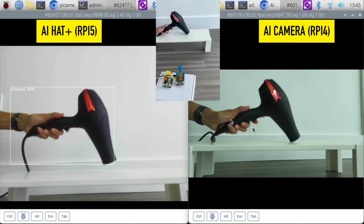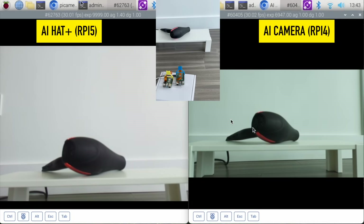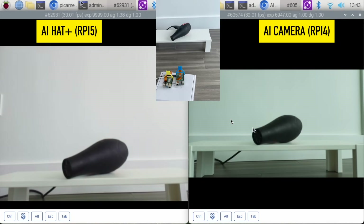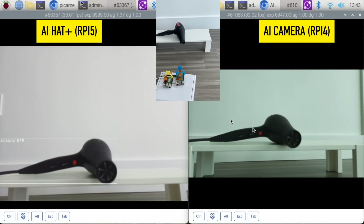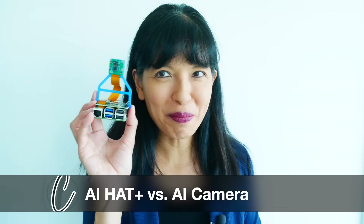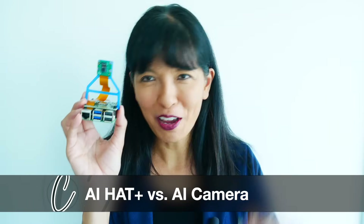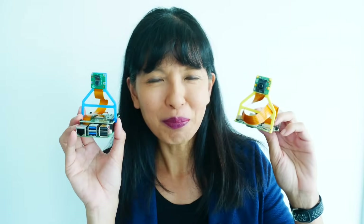We could try different positions with this to see if that helps identify it. Lay it down — nothing. Sometimes it helps to move things around so that the camera can identify these items, and sometimes it does not. Those are the items we went through in object identification. That was object detection with Raspberry Pi AI Hat Plus versus Raspberry Pi AI camera. Thanks for watching — please subscribe and I'll see you next time. Bye now.